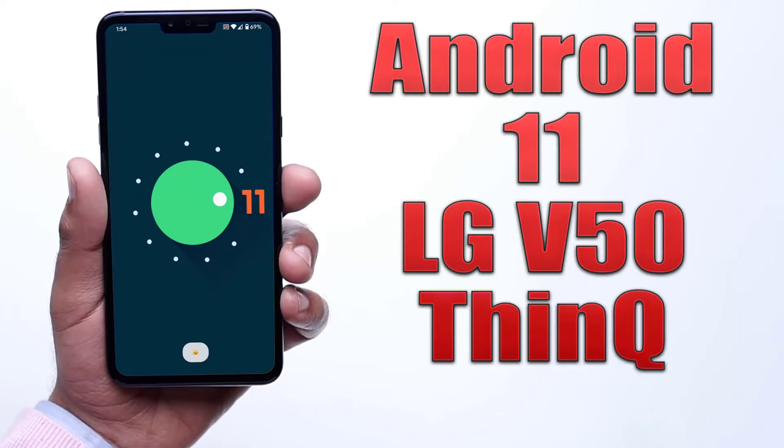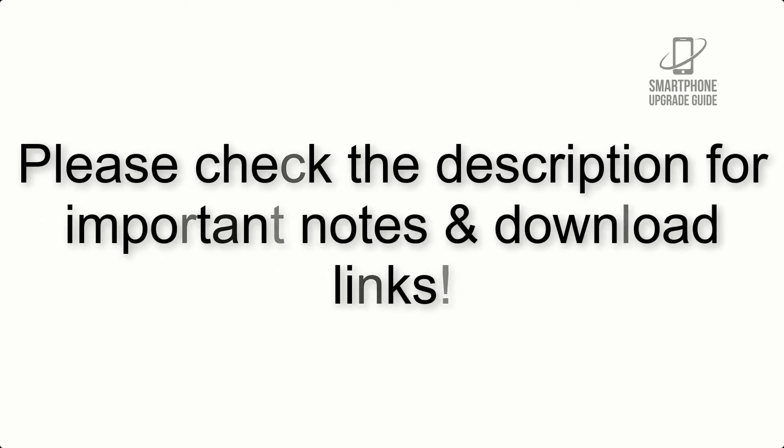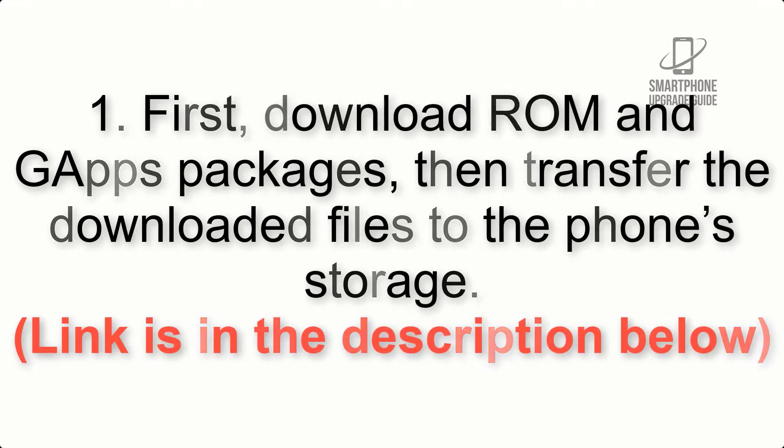Install Android 11 on LG V50 ThinQ via Lineage OS 18.1. Please check the description for important notes and all the download links. First, download the ROM and GApps packages, then transfer the downloaded files to the phone storage. The link is in the description below.